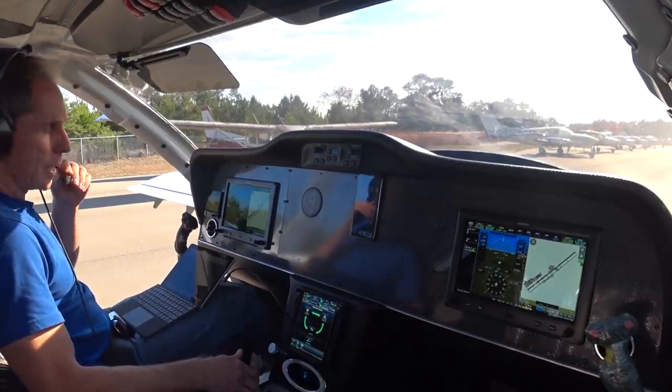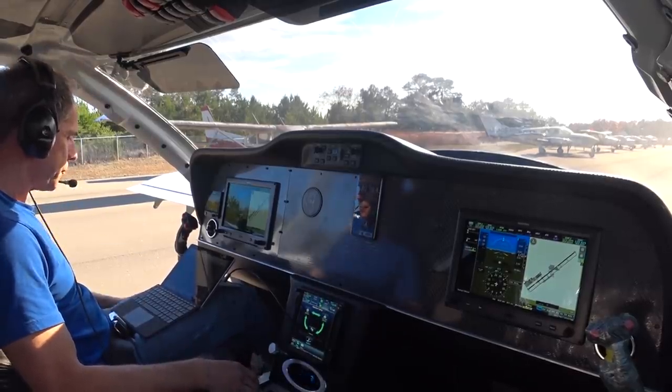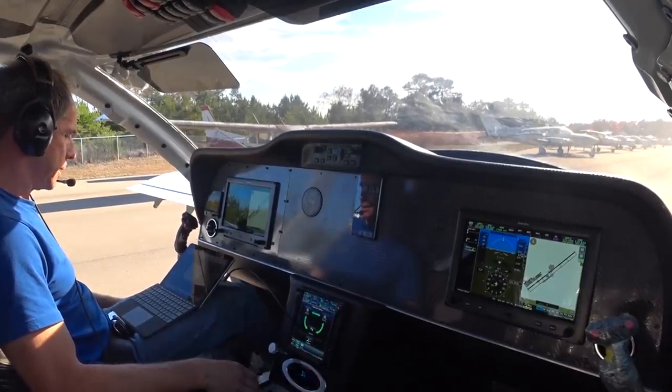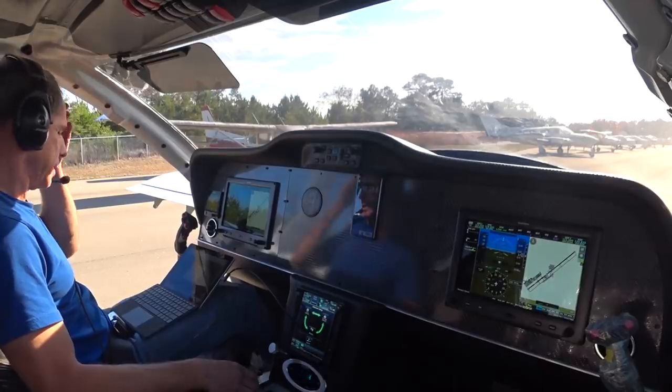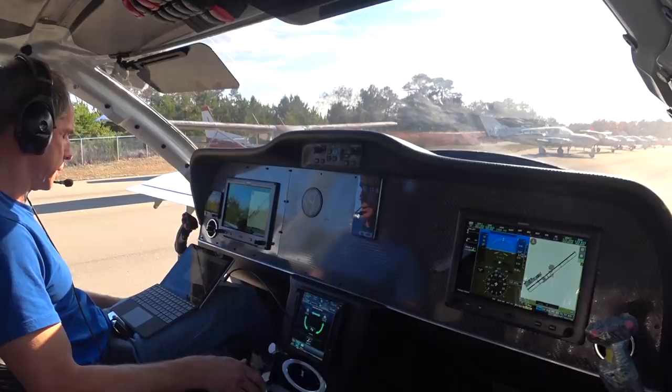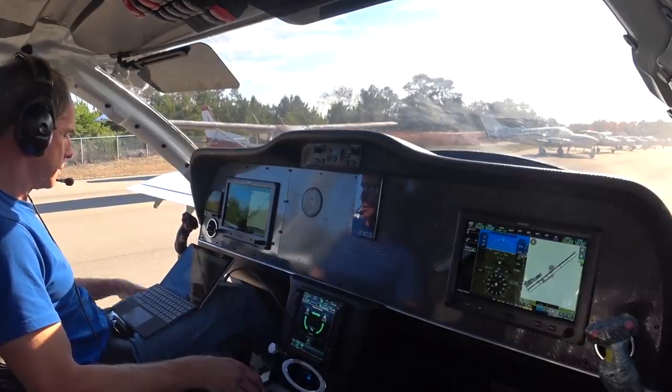Alright, got to let that cool down. I had to pull the power back a little bit as the EGTs were starting to come up around 1700. I don't really want to run them that high — it didn't take much to bring them back down, so we were kind of right on the edge there.